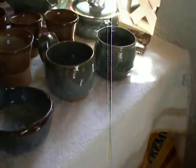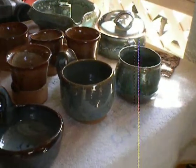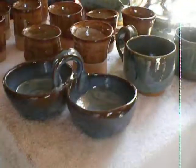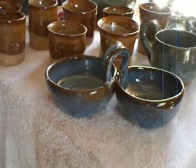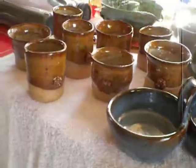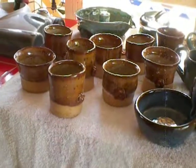One of her luminaries — we'll have to put a candle in it. All these great mugs. Salsa servers, or condiment dishes. And Steve, just for you, a sea of wine beakers.